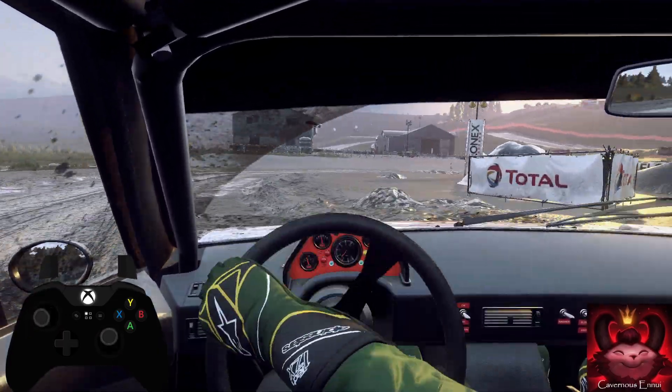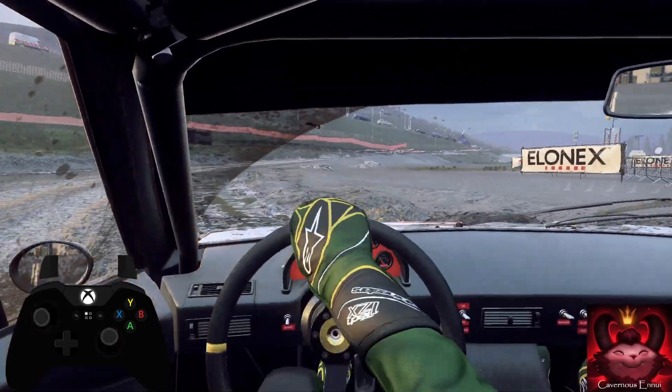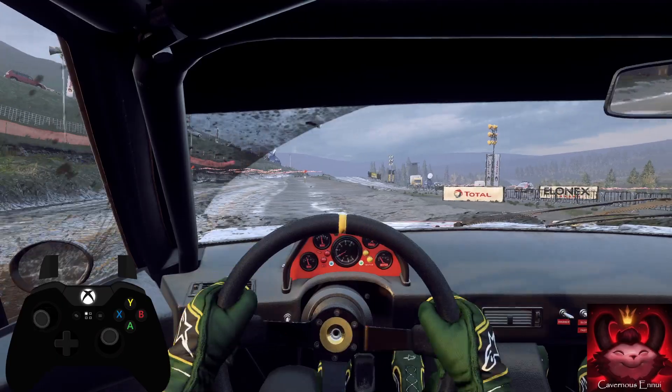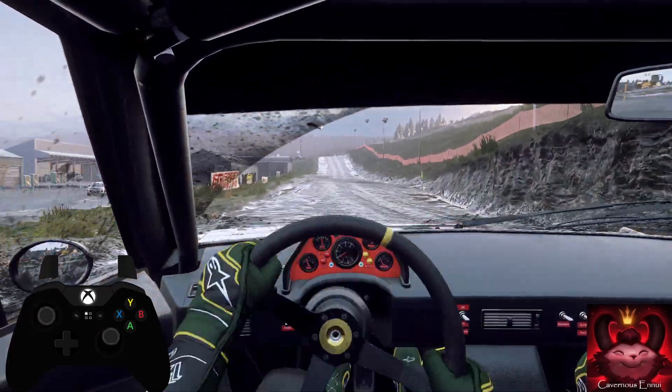Into turn, tight hairpin left. 60. Keep middle of a crest and jump and water splash.